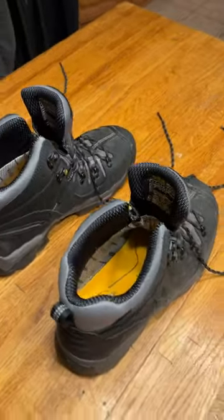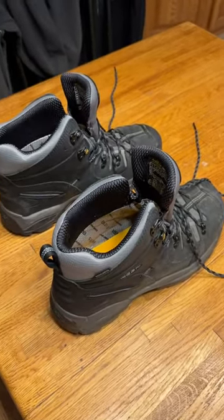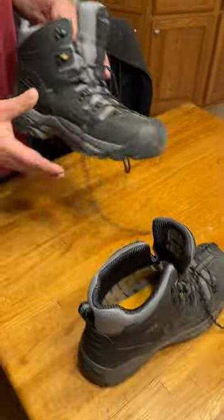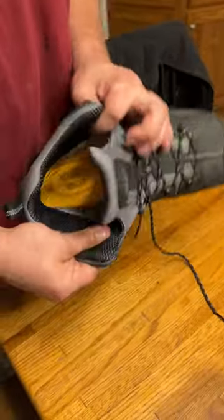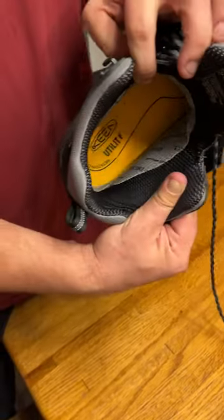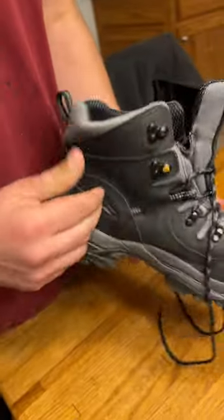We're reviewing the Keen work boots — these are the steel toe work boots. So far so good. It's got Keen Dry technology inside of it, which is pretty nice.